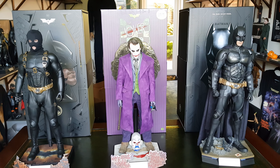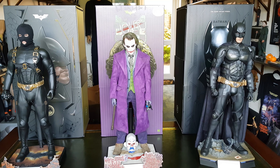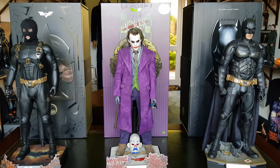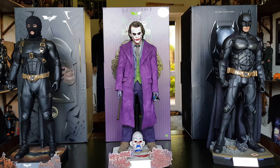Hello everyone, welcome back to the channel. This was too good an opportunity to not make a video. I had the idea of just putting these three Hot Toys quarter scale figures, all from the Dark Knight Trilogy, on the desk at the same time with their boxes behind them. I think it looks absolutely spectacular, so I just had to make a video.